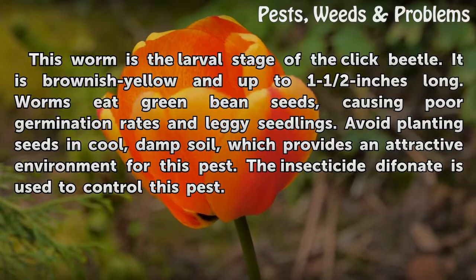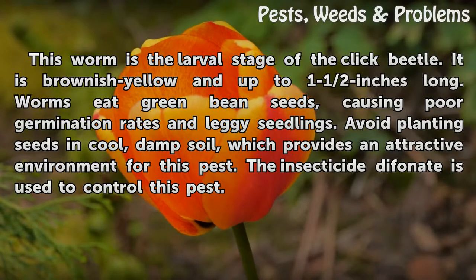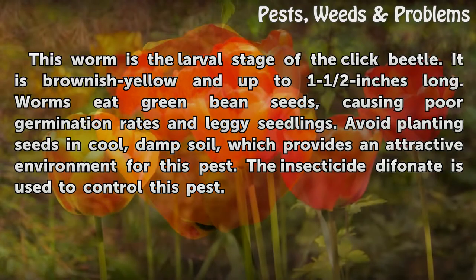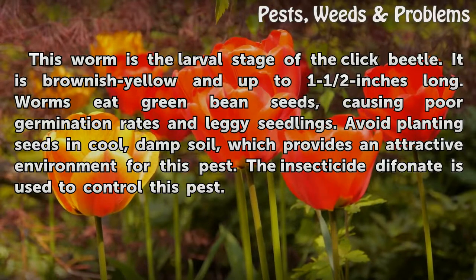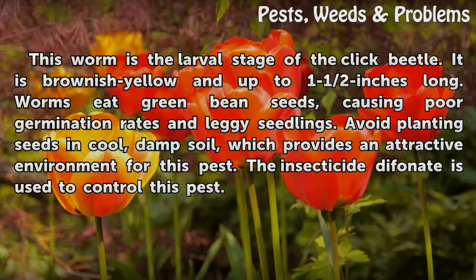Wireworms. This worm is the larval stage of the click beetle. It is brownish-yellow and up to one and a half inches long. Worms eat green bean seeds, causing poor germination rates and leggy seedlings. Avoid planting seeds in cool, damp soil, which provides an attractive environment for this pest. The insecticide Typhonate is used to control this pest.